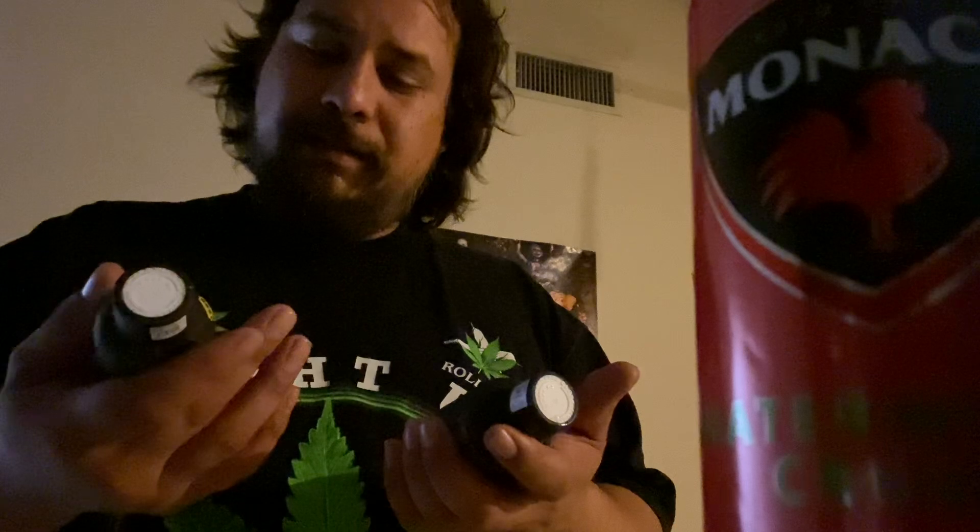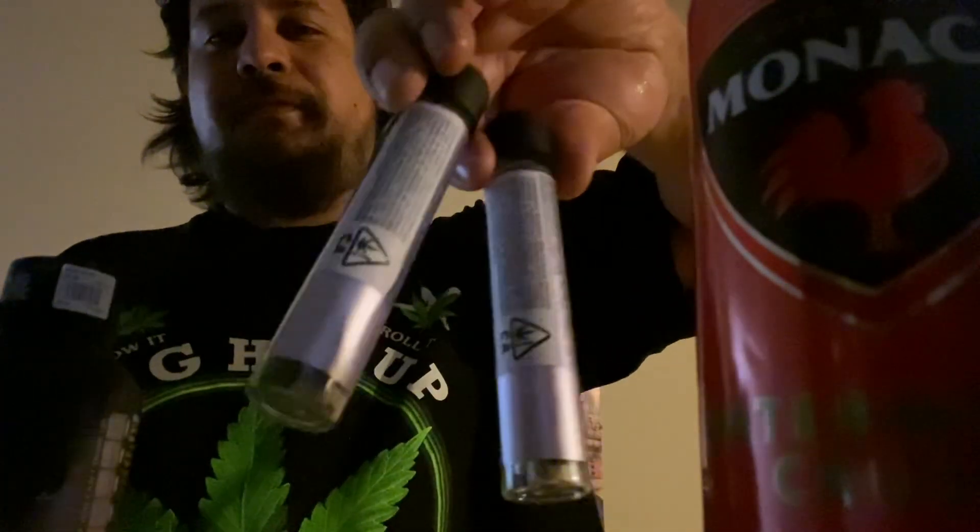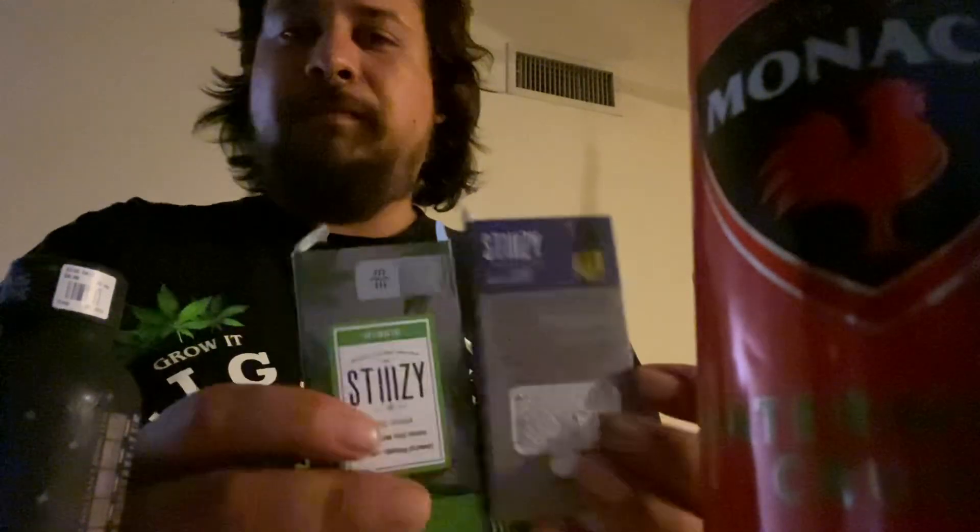Saenide's Blue Raz and a Saenide's Strawberry Lemonade. Two infused joints. Two Stizzy Cartridges.